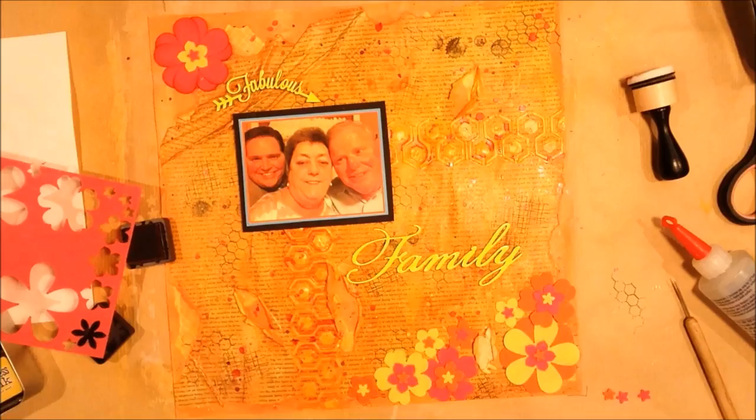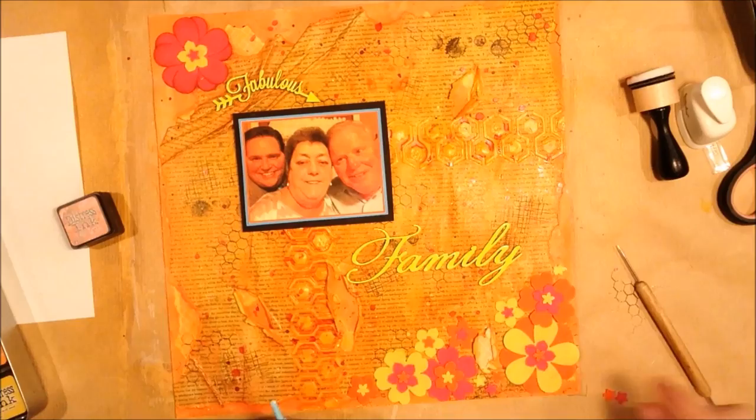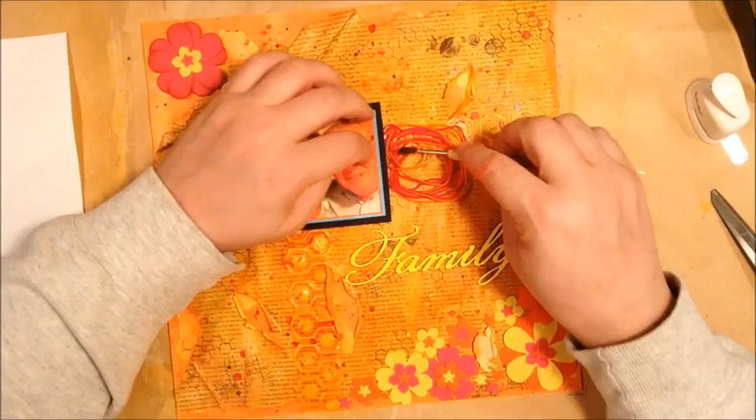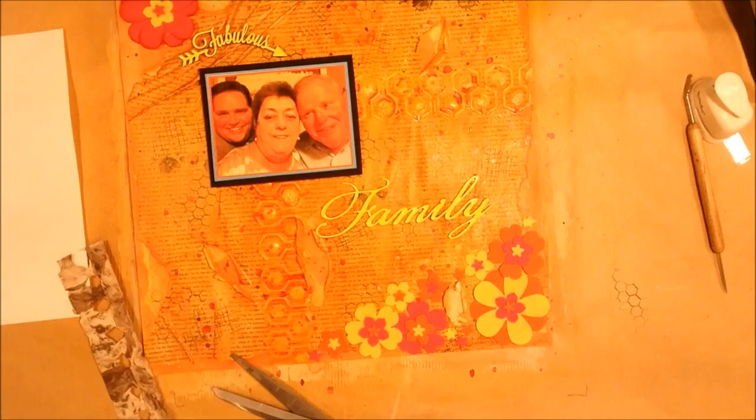Just adding some more of those to sort of fill out the form and give it a nice shape below the chipboard piece. I was going to add some string — I have this string that's very bright pink and orange — but I ended up not liking it and took it out. It just wasn't working for me.